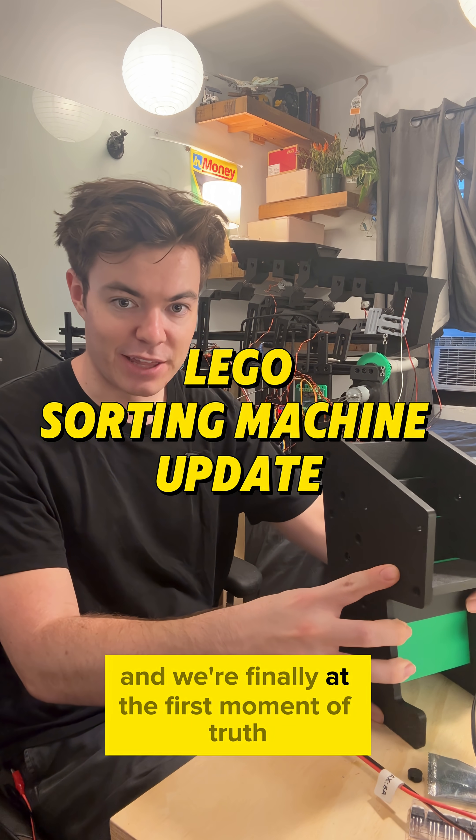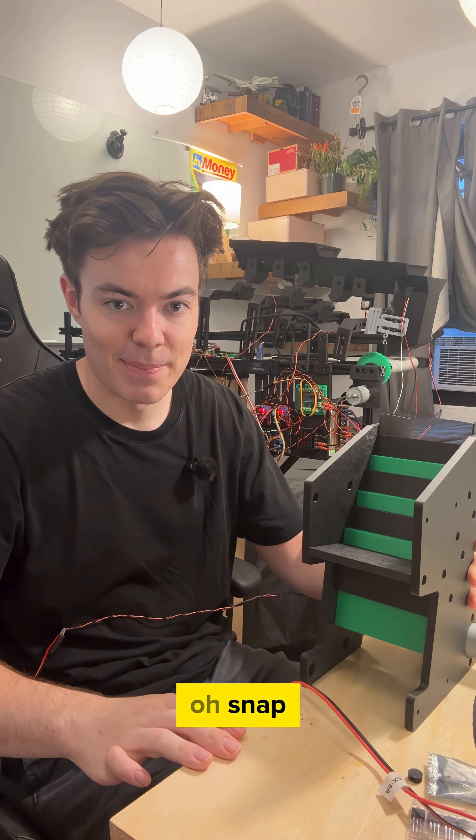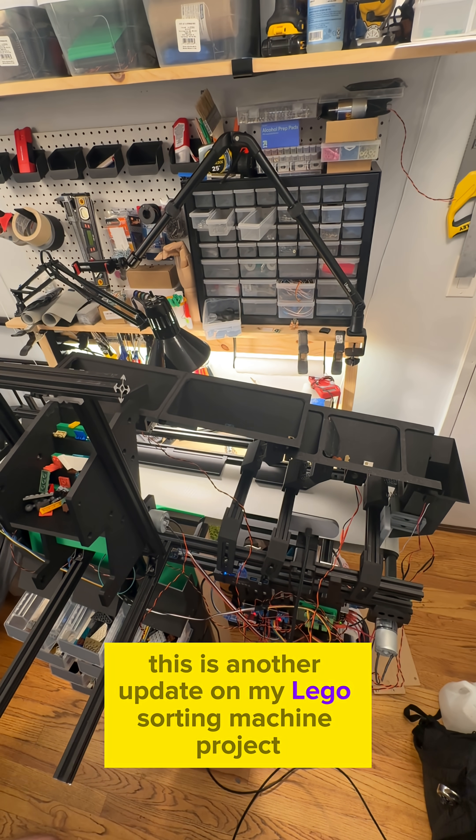All right, it's been about a day and a half of work and we're finally at the first moment of truth. Oh snap. This is another update on my Lego sorting machine project.